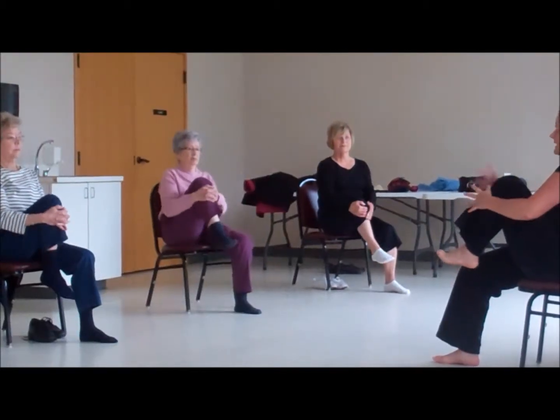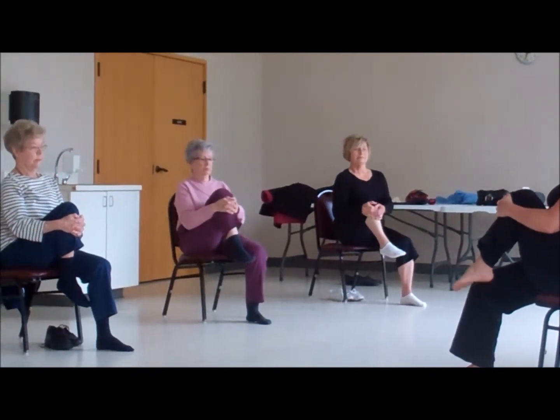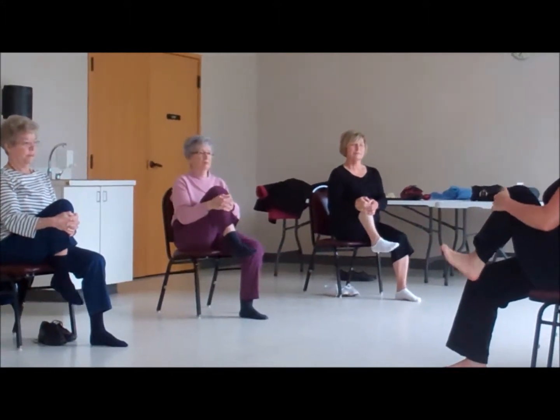Right now we're sitting on our sits bones, our ischial tuberosity. We're not full slouch sitting; we're sitting nice and straight and we're going into uponasanda — knee to chest — circling the ankles, and then we're going to release it.